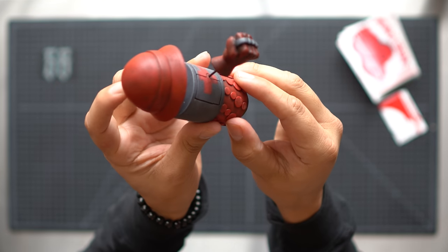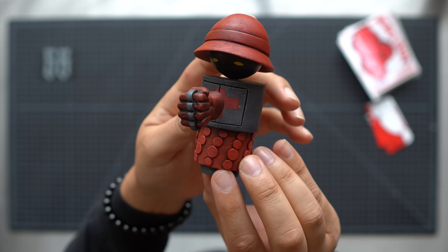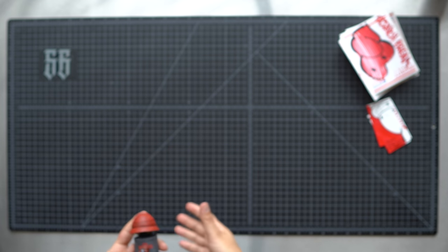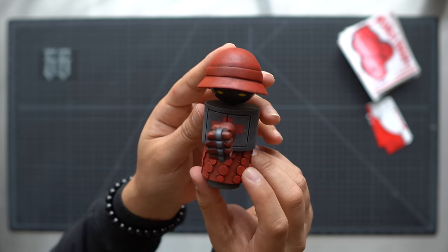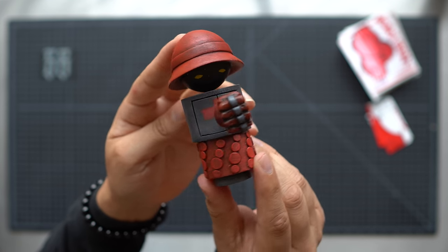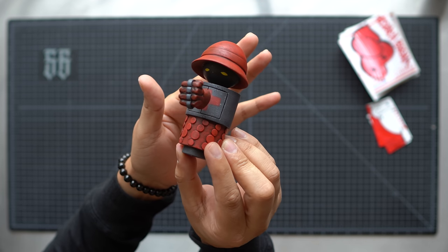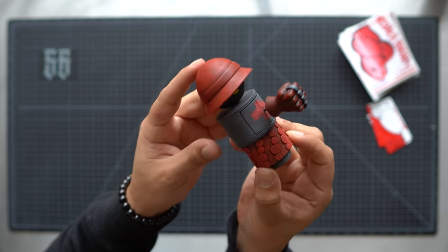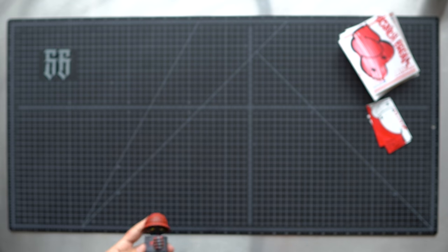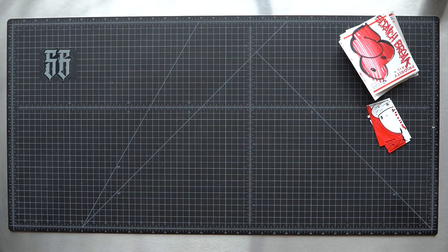Bam, that's sick! Shout out to Nervous Wreck and DJ Qbert for collaborating on this piece. I've definitely been a huge fan of Wave Twisters for a long time so this piece will have its home here at HQ. Yeah, that's it — I just wanted to do a quick unboxing and show you guys this dope figure that was custom made. I hope you guys can get your hands on one. Keep scratching, what up!